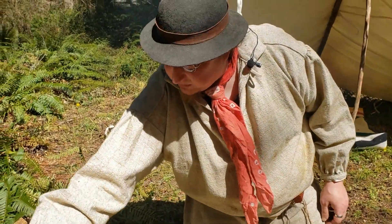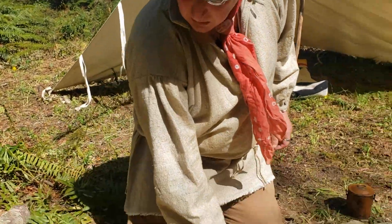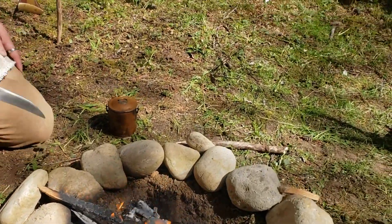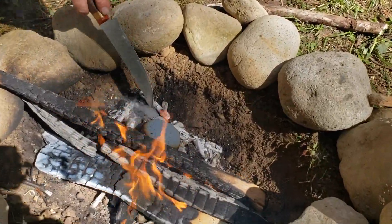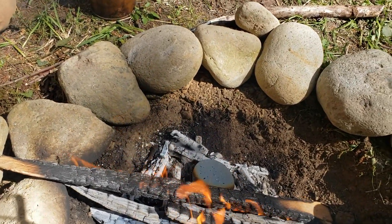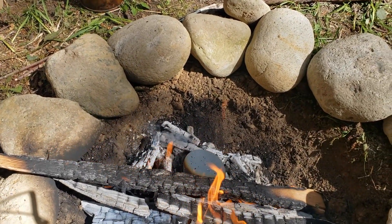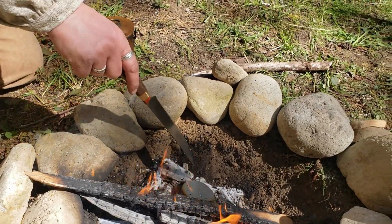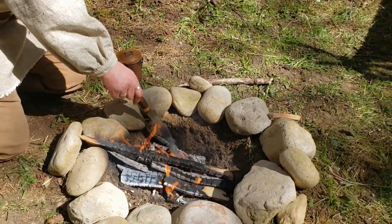We're starting to get some smoke out from this one. You'll notice right over here — that's the material inside burning off. When the smoke completely stops, everything inside is going to be charred.